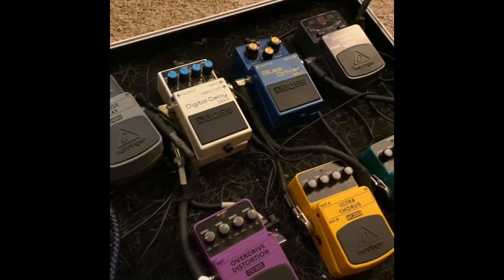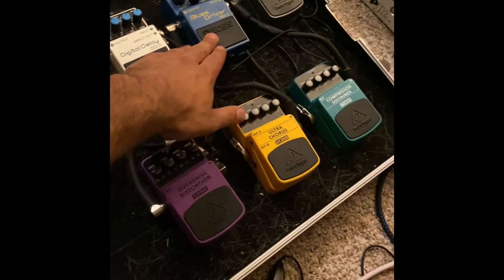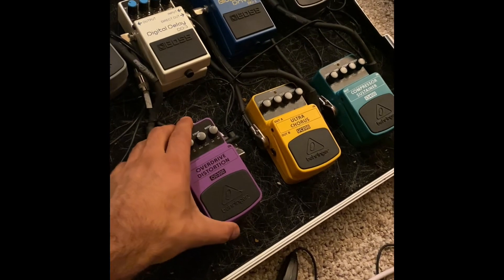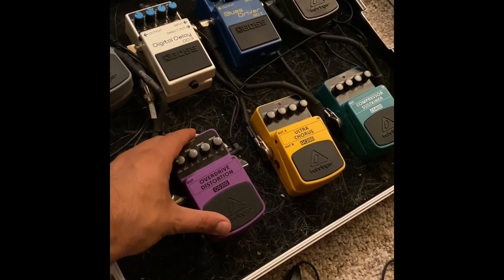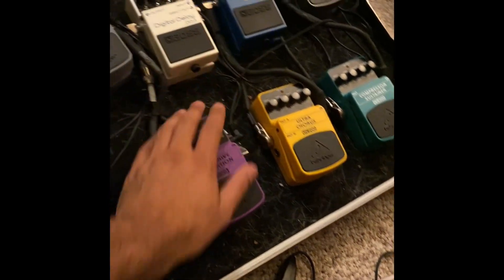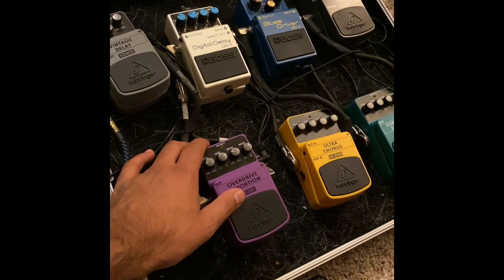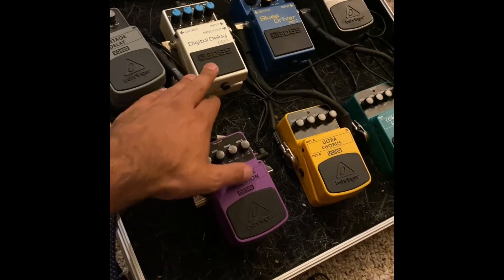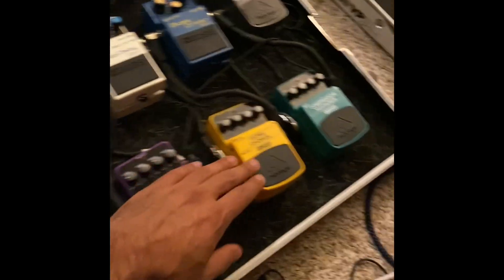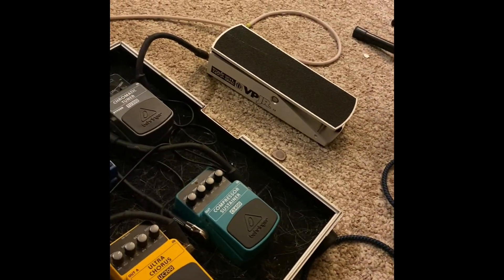We've got the pedalboard — some Behringer pedals, some Boss pedals. My favorite pedals are probably the Blues Driver and the Compressor Sustainer. These Behringer pedals are pretty nice for the price-to-quality ratio. I would recommend them, especially if you're on a budget. The Blues Driver is around $200, and the Behringer distortion pedal is around $30 — a nice affordable alternative. The Boss pedals definitely have better sound quality, but the Behringer ones are really good. The Compressor Sustainer pedal by Behringer is really nice.